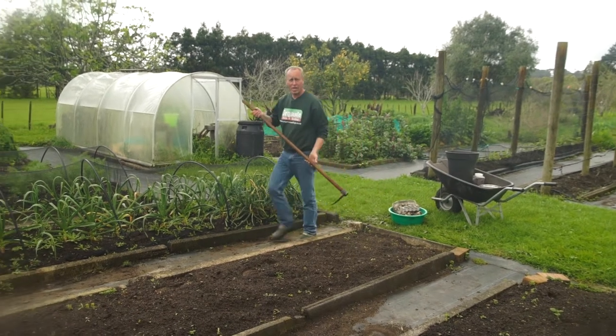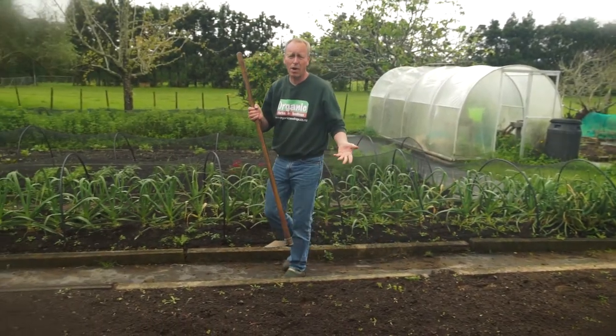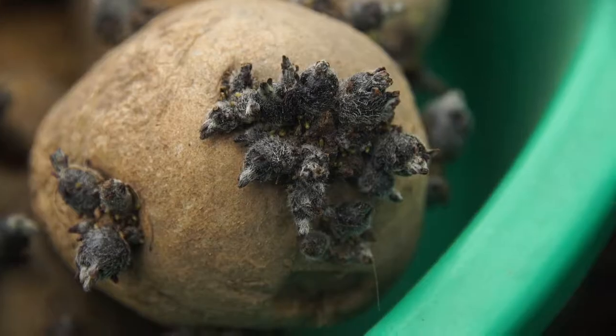Home grown potatoes are a luxury for the home gardener, because they do take up a lot of space. And most people say, why bother when they're so cheap? Commercially grown potatoes are sprayed heavily and they're grown in soils using synthetic chemicals. So I like to grow my own because I know where they come from and they always taste better.